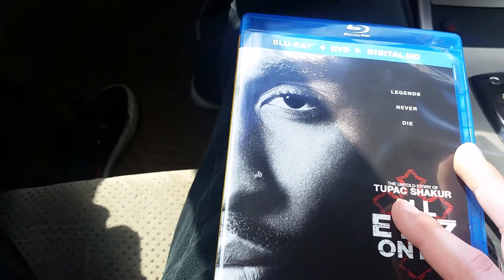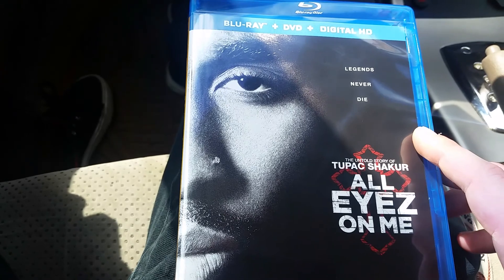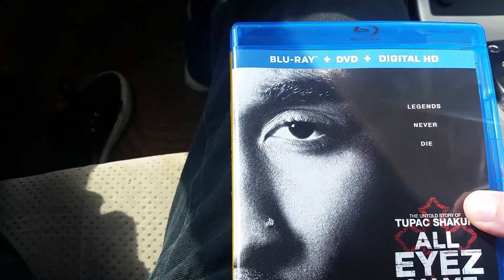But this movie, I did see it in the theaters. I never ended up reviewing it, so I will be re-watching it and reviewing it.